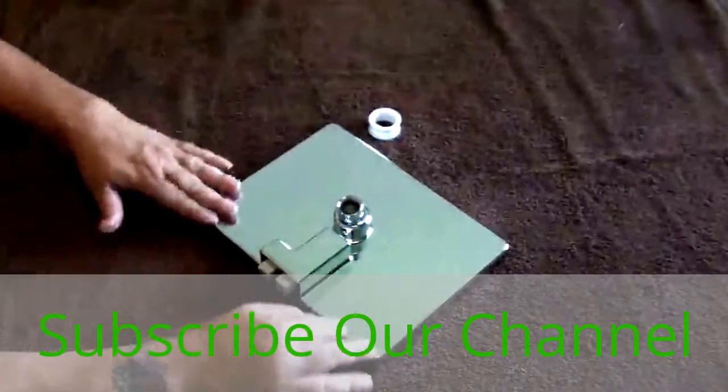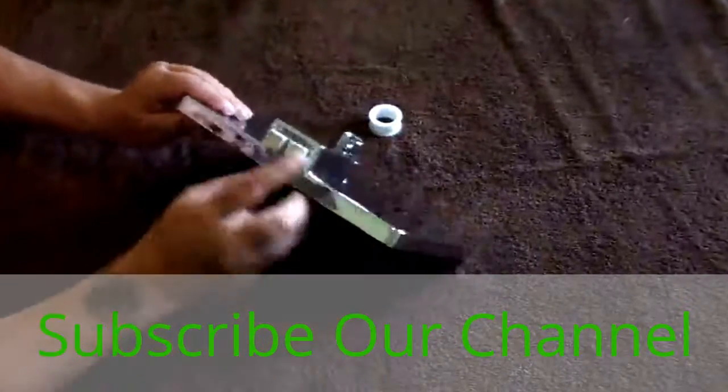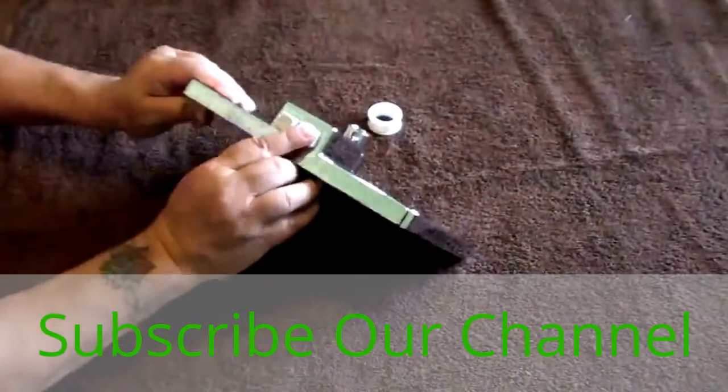This is an amazing shower head, as you can see the size of it compared to my hands. It has two different settings: waterfall and rainfall.